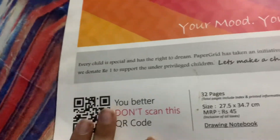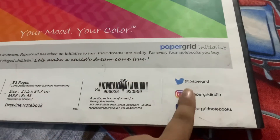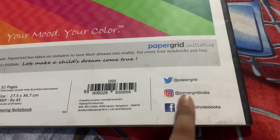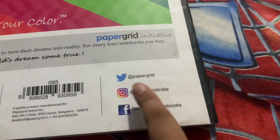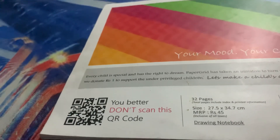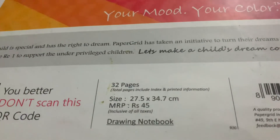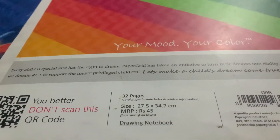One rule: you should not scan the QR code. You can also see Paper Grid on Twitter, Instagram, or Facebook, and find Paper Grid India notebooks in stores. The MRP of the drawing book was 45. It's great for children's drawing — bye!